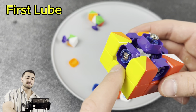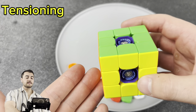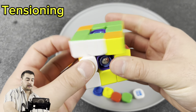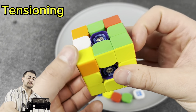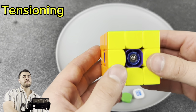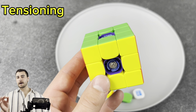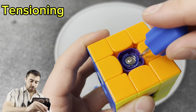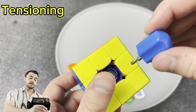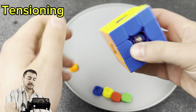Once you've put those drops in the torpedo, assemble the rest of the cube minus the center caps. Next, find the tensions that are perfect for you. Take the cube and start doing a repetitive move to test it. For me these tensions are already pretty good from the factory — though I've noticed Shengshou cubes often come really loose. If pieces are catching on each other, tighten the cube; if it's hard to turn fast, loosen it. Take your screwdriver, make a 45-degree adjustment, test it, and repeat on all sides until you have perfect tensions. Once done, pop all the center caps back into place.